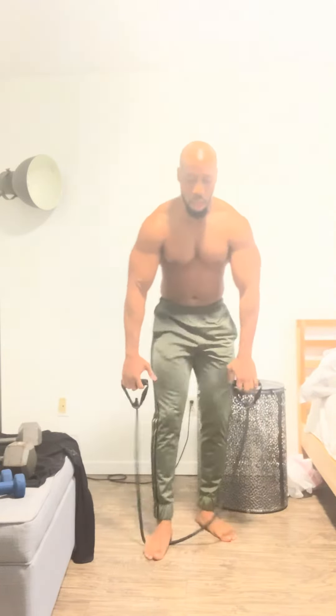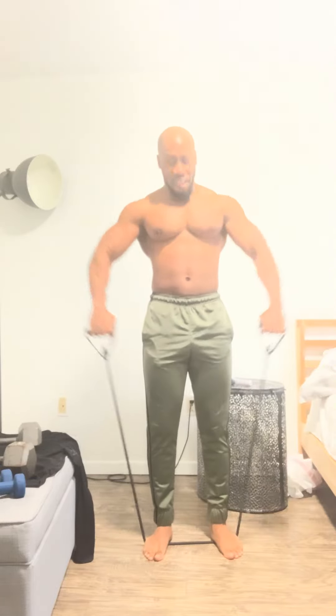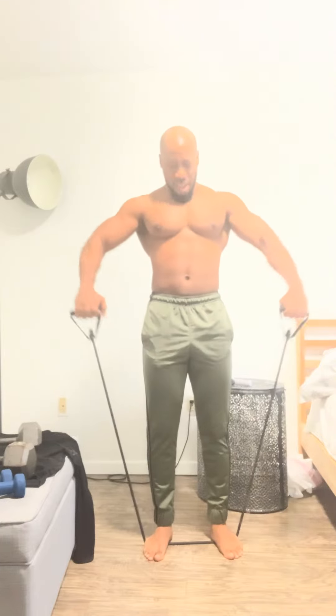Alright, ready — one, two, three, four, five, six, seven, eight, nine, ten. It's your boy Active Lex with a shoulder workout, thanks for watching and I'll be back with another.